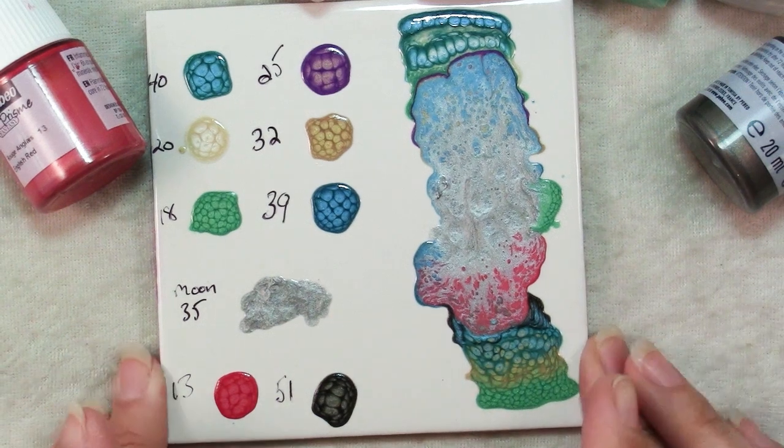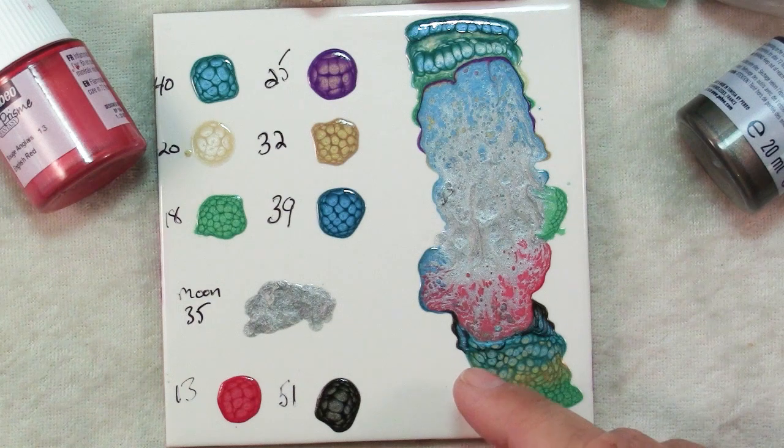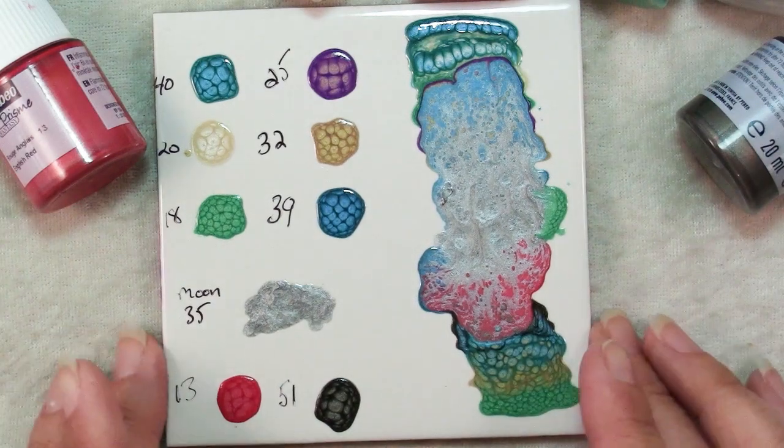Pebeo has a whole bunch of different paints that you can use together. There's Vitrail, which is translucent, and there's a ceramic one which is more opaque. But let me show you some other things that I've done with these paints.